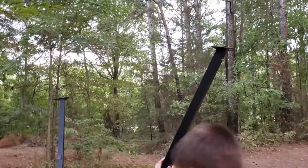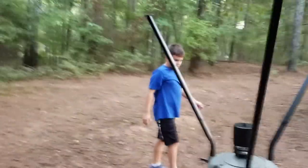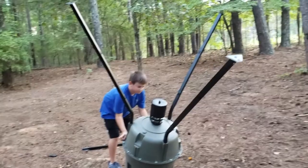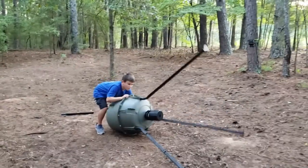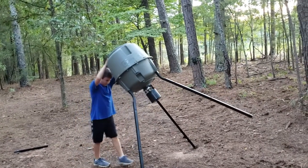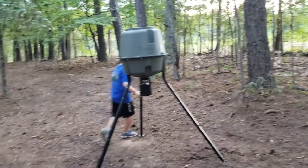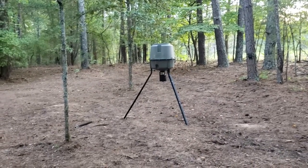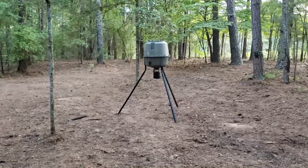Alright, good job. Now he's going to flip it over and that's where we're going to put it. Perfect, just like that. Alright, so that's where we're going to leave it. We're going to go over here and get some corn and bring it out here to put in it.